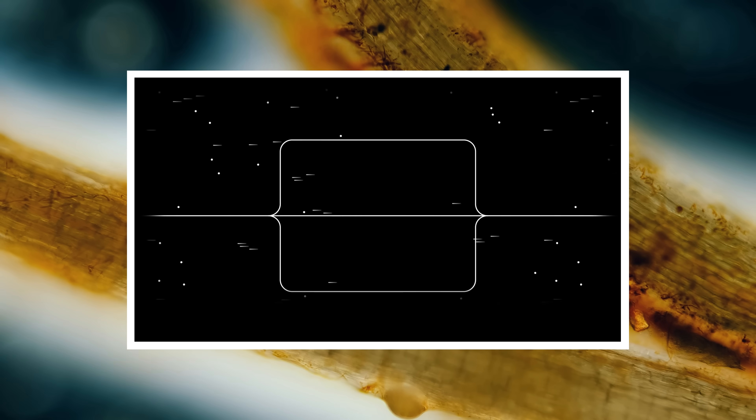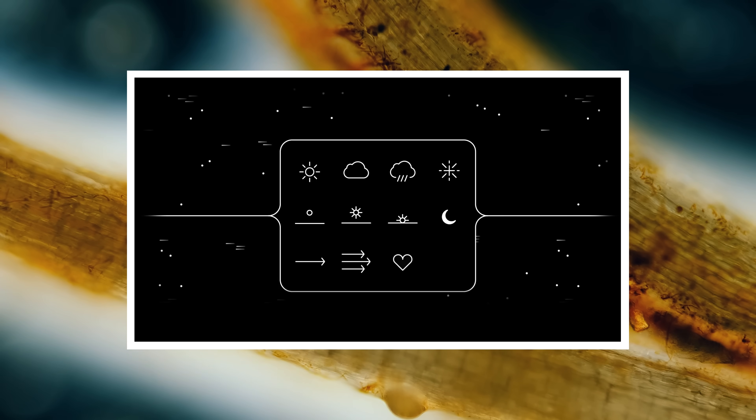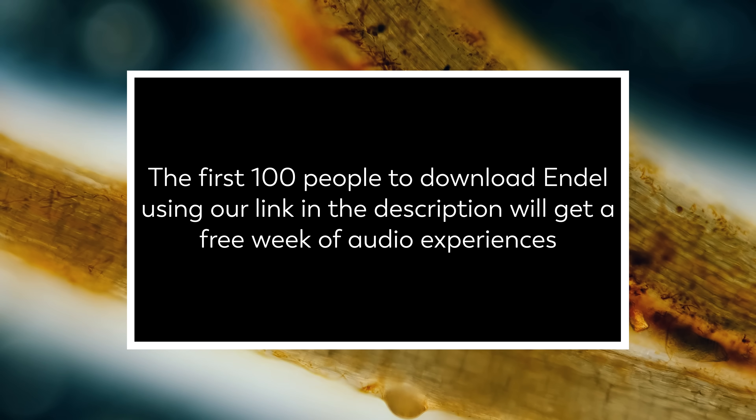Sound has a direct impact on your physical and mental well-being, and by adapting in real time to things like your location, weather, and even heart rate, Endel creates simple, pleasant sounds that can help to calm your mind. If you're interested in trying out Endel, just be one of the first 100 people to download it using the link in our description, and you will get a free week of audio experiences.